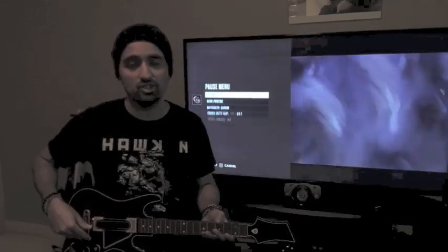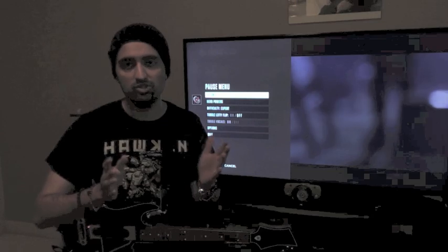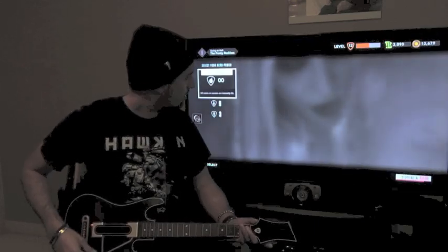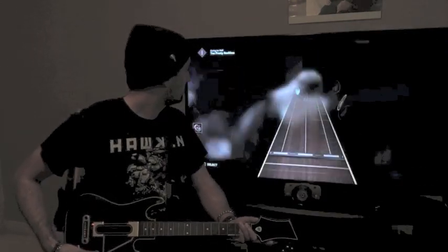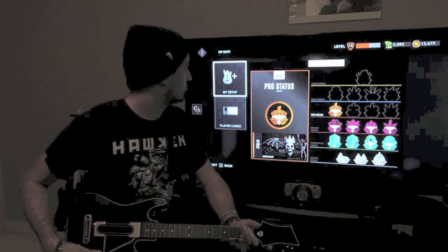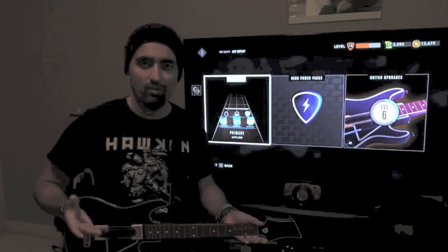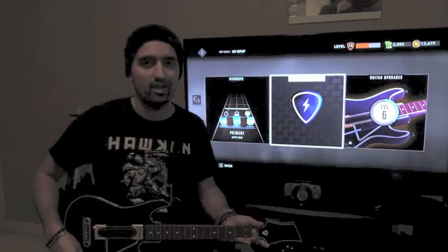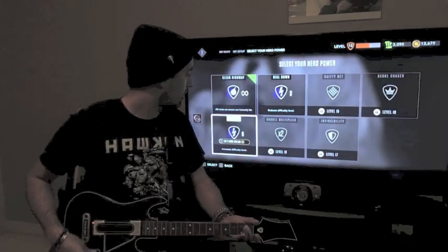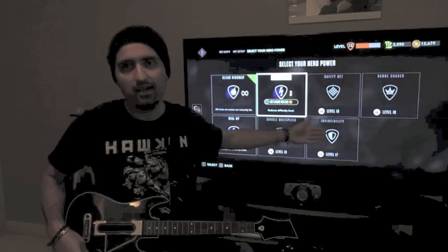Once you complete a song it'll show a score system at the end displaying how many coins you've earned and your ranking progress. Under My GHTV there's a bit more customization — you can change your note highways and buy hero powers that give you a competitive edge, like removing notes from the highway, adding more notes to increase difficulty and get a higher score, double multiplier, invincibility, a safety net, or a score chaser. A lot of these are unlocked at higher levels.